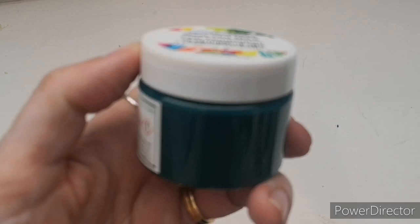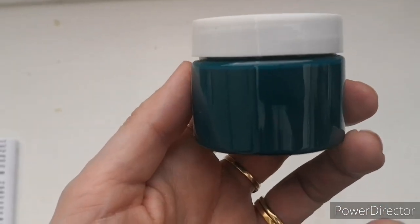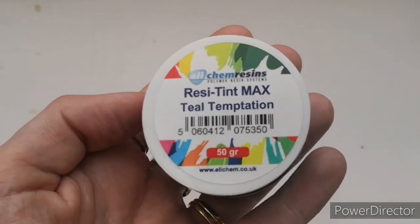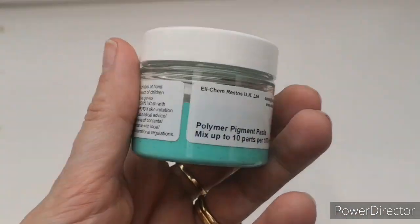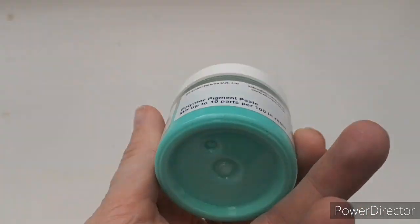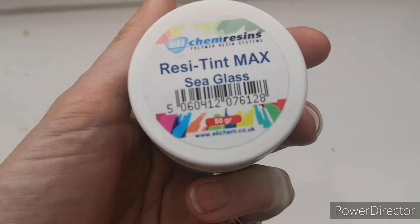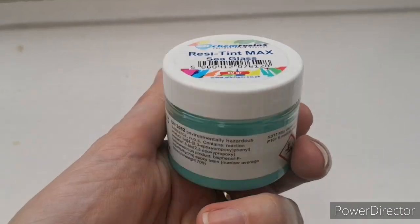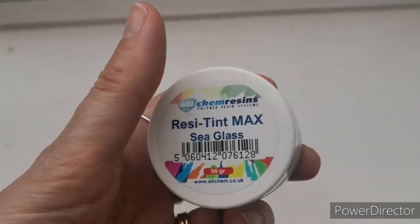And then — oh my god — Teal Temptation! Are you ready guys? Look at that, how beautiful! It's actually a bit greener in real life. It's just gorgeous — perfect for seascapes. And then — are you sitting down? — look at this: how beautiful is that colour? It's the colour of my logo, and it's called Sea Glass. Bless him, Aaron picked this out especially for me. All three of these will be perfect together for creating seascapes in resin.